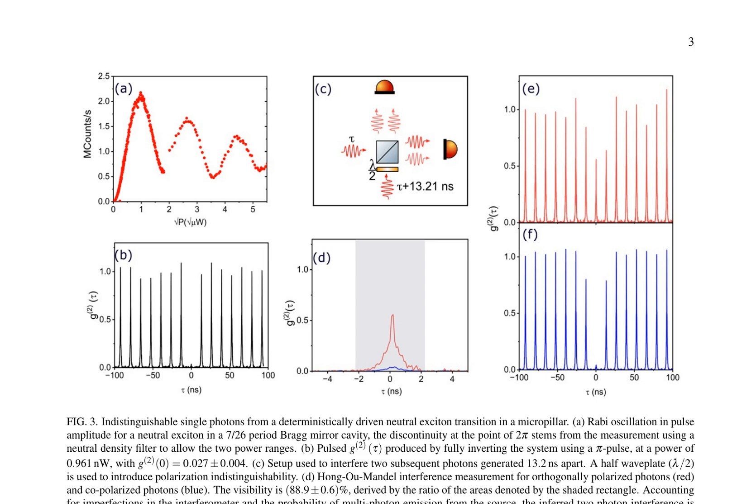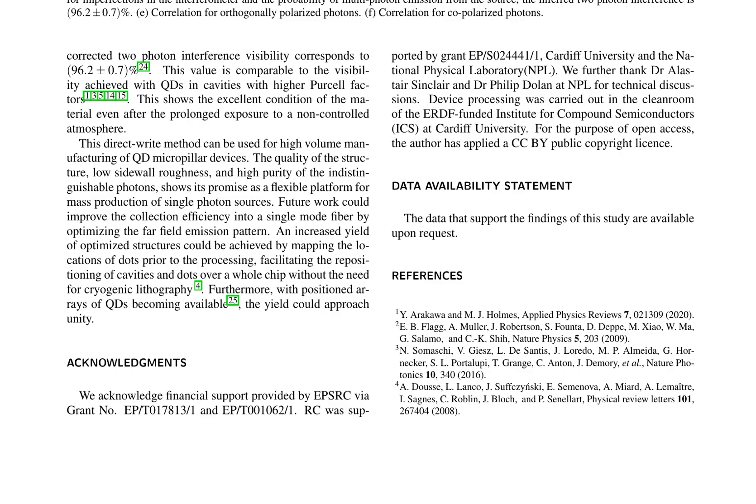The authors describe their setup for interfering two subsequent photons generated 13.2 ns apart, introducing polarization indistinguishability through a half-wave plate. The Hong-Ou-Mandel interference measurement reveals a visibility of 88.9 ± 0.6%, which, after accounting for imperfections in the interferometer and the probability of multi-photon emission from the source, corresponds to an inferred two-photon interference visibility of 96.2 ± 0.7%. This value is comparable to the visibility achieved with quantum dots and cavities with higher Purcell factors, indicating the excellent condition of the material even after prolonged exposure to a non-controlled atmosphere.